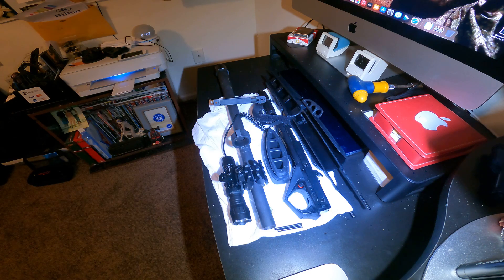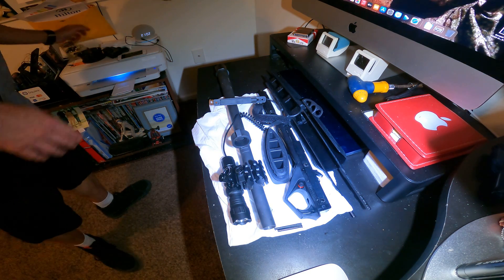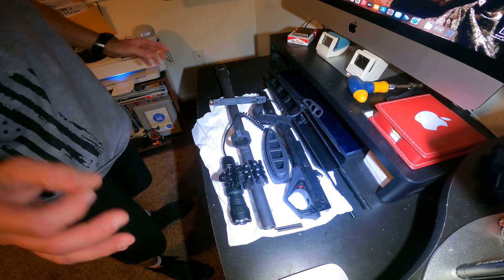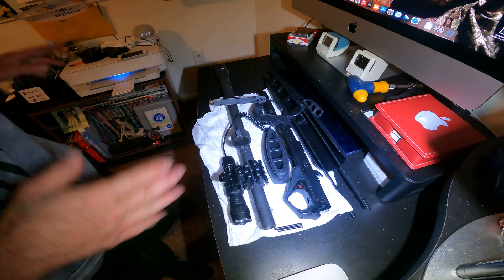This is the Benelli Supernova reassembly after you have disassembled it for cleaning or whatever else you want to do. I have some extra ports on mine, just so you know — that may or may not be on yours. The reassembly is the same regardless.